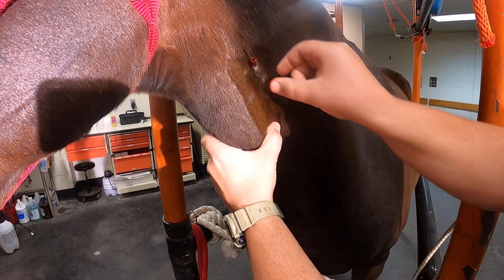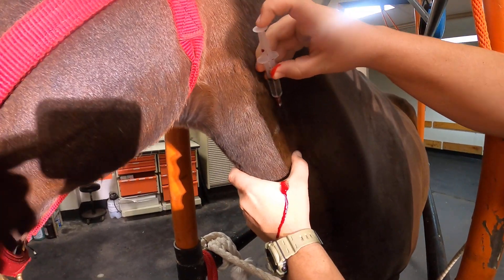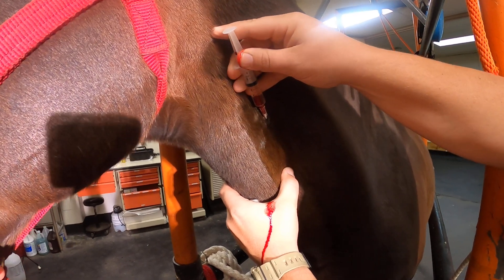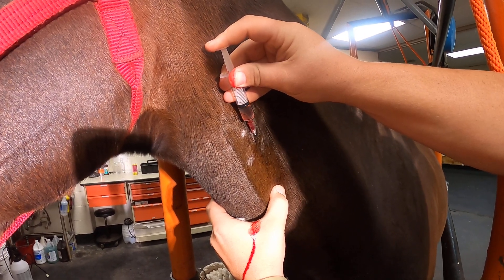Once we see blood coming into the hub, our syringe is hooked up with our medication into the needle and then it is pulled back. Make sure we get a flash — we see that, which tells us we are still in the vein — and then our medication is then injected.